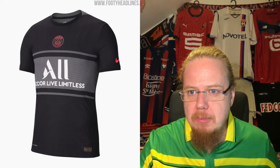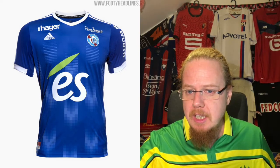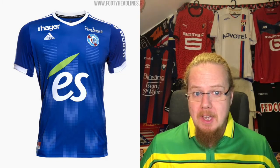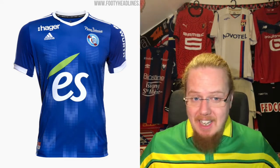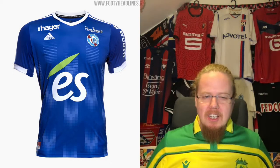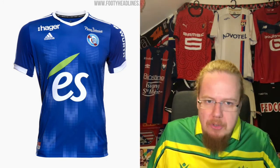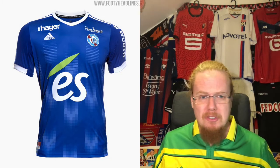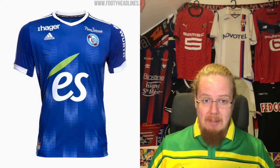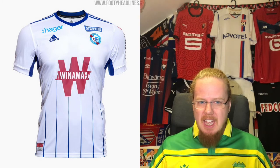Last team is Strasbourg, and like always the last few Strasbourg jerseys have been some weird Adidas template with a really pleasing sponsor. I like the ES sponsor with the leaf on top — there's something really nice about it. They always have multiple shades of blue, which is a really nice touch. Yes, it's Adidas and it's not great, but there's something really pleasing about it. Strasbourg is actually the city I've been to most in France — three or four times. I like it, I'll go seven stars, even with a few sponsors added.